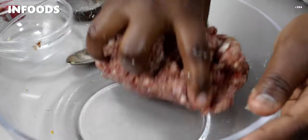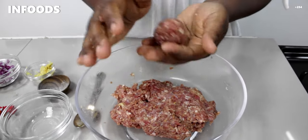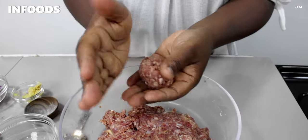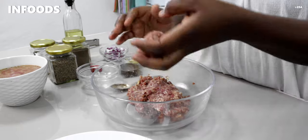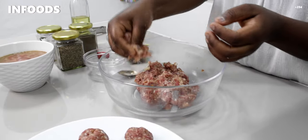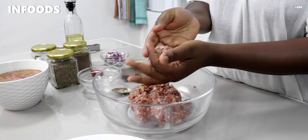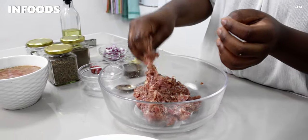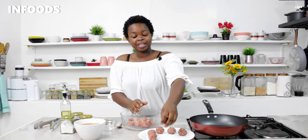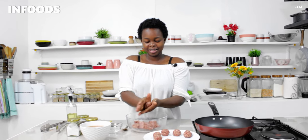Everything is well combined, so I'm going to shape my meat into balls — just an average size, like that one. Place them on a plate and make sure the balls are the same size; you don't want some to be big and others small. You can also use an ice cream scoop to portion the meat. You can let your kids help you shape the balls because it's fun — it's like molding, and they'll be so happy.